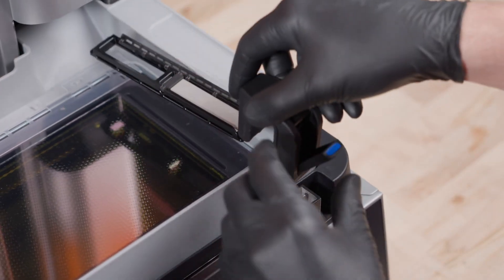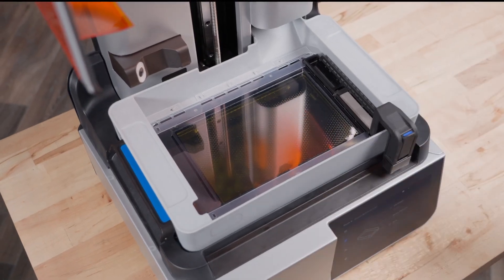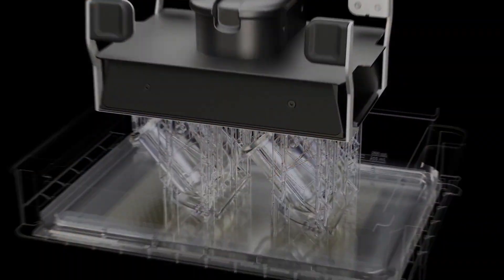Then latch the mixer into the mixer mount. The long-lasting resin tank prints for over 75,000 layers, thanks to a unique, dual-layer film design.